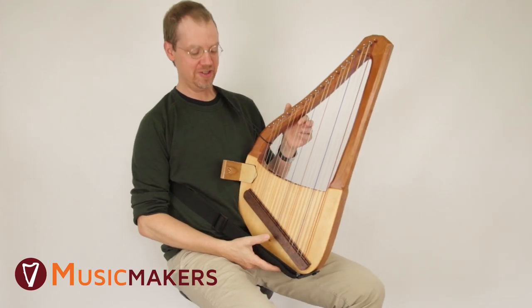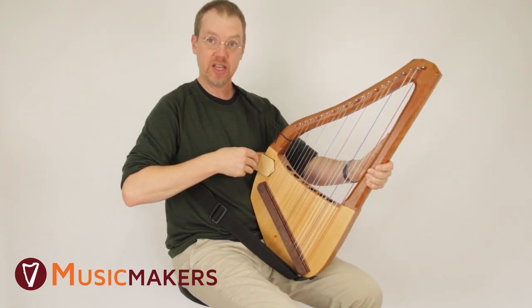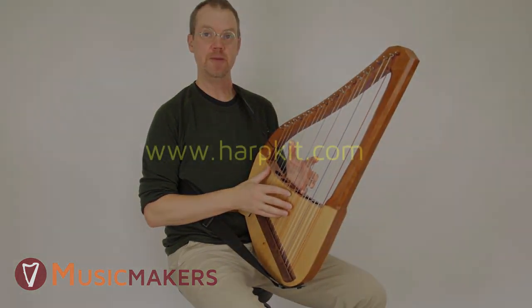I would encourage you to experiment — you could try adjusting the strap down here. You might even take the stand and move it down below the bridge to see if that sits better on your body. Good luck and keep at it.